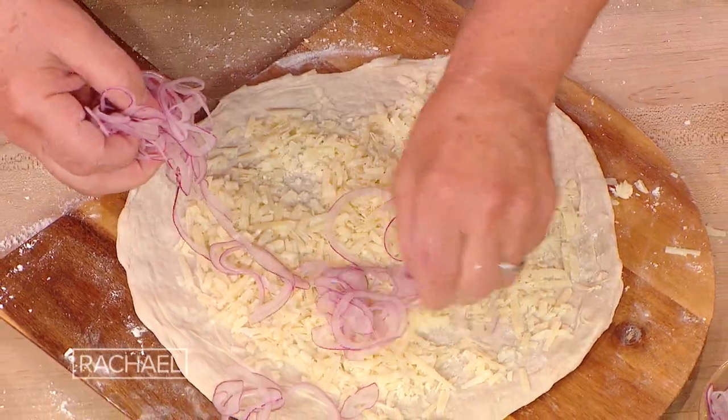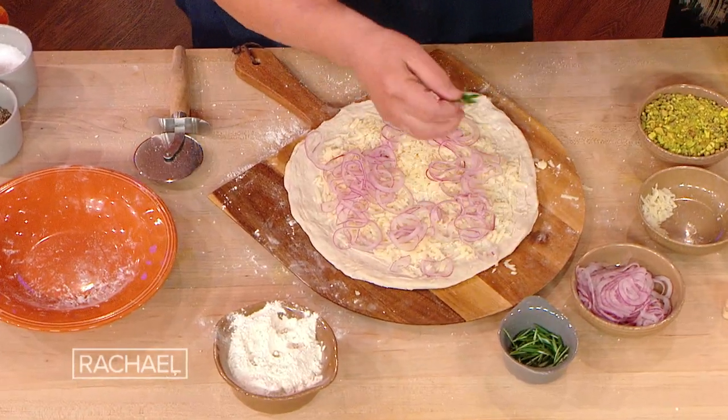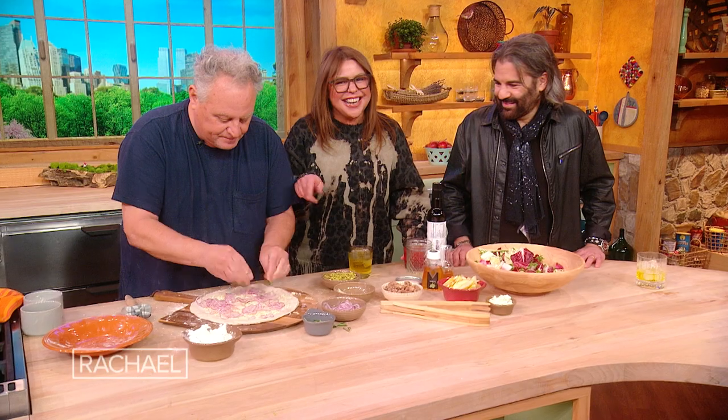And then thinly sliced red onion. If anybody grew up in New York and never had a Bialy — like the center of a Bialy — I fell in love with the center of a Bialy. It was the only one my mom ever got, I ripped the center out and fell in love with it. That's what this will taste like.